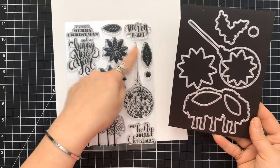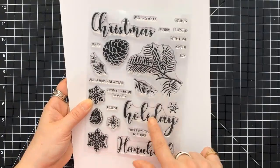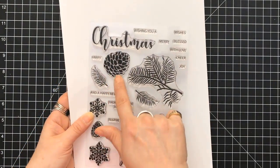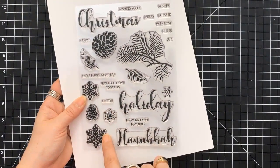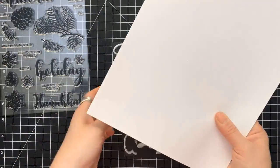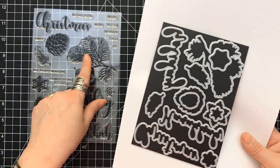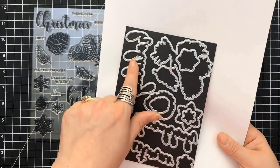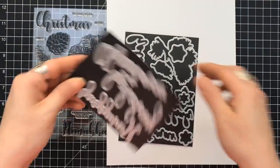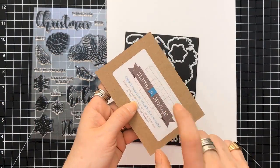When it comes to the cardstock, you get three sheets of red velvet, three sheets of glass green, turquoise sea, blue denim. This stamp set is called the Seasonal Sentiments stamp set, again a 6x8. You also get the coordinating dies for it, and then you also get three additional dies as well.